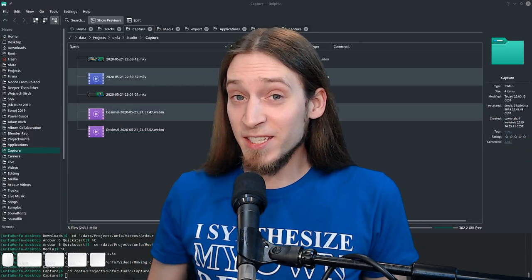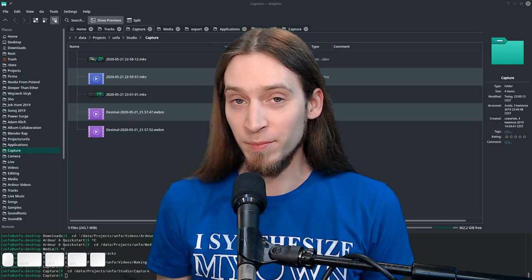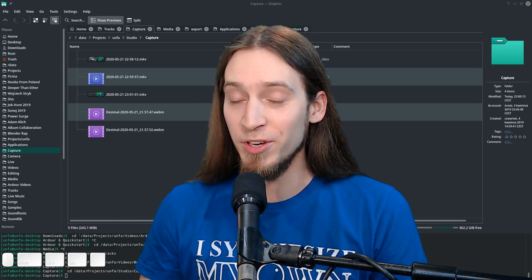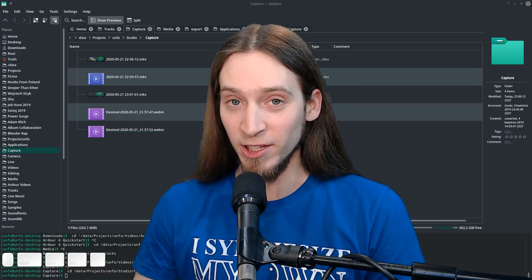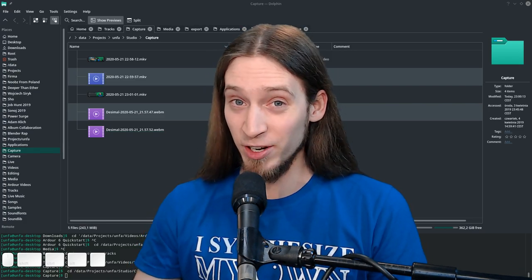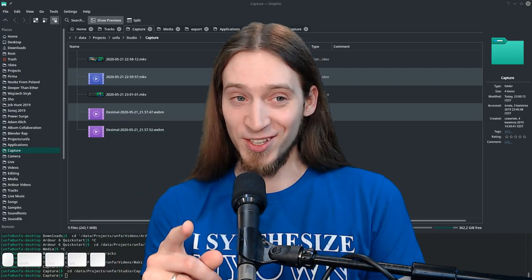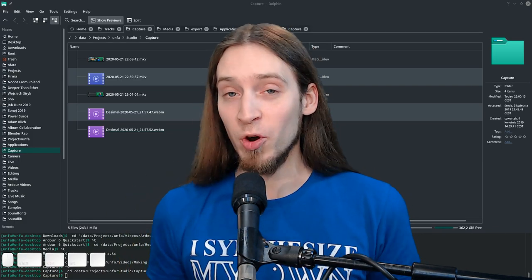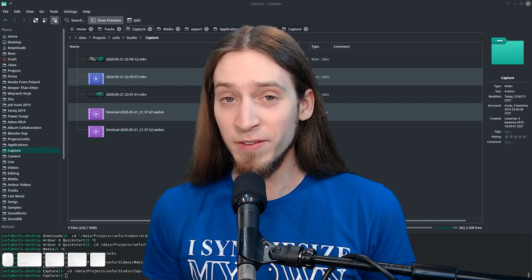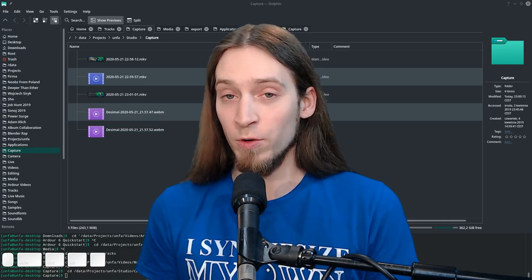Hey, it's Anfa. In this video I want to show you Mixxx, an open source DJing program. I haven't been using Mixxx for quite a few years now, but I have played a few gigs in my life, so by no means would I call myself a DJ. I want to show you the program because I think it's really interesting — it's a fully featured DJing environment that you can use to perform gigs.